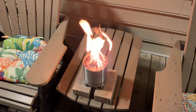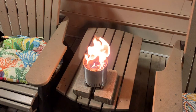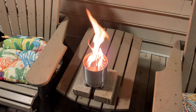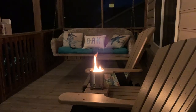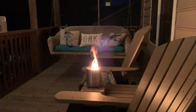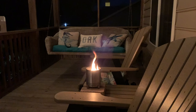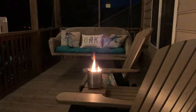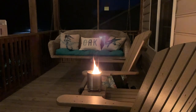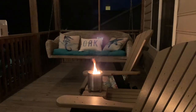The Solo Stove Mesa is a brand new product just released by Solo Stove. It's a small portable patio fire pit. I think it's going to be awesome. If it's anything like some of the larger models, this thing will be fantastic — good for around your house, evenings, camping, you name it. You're going to enjoy this Solo Stove Mesa.